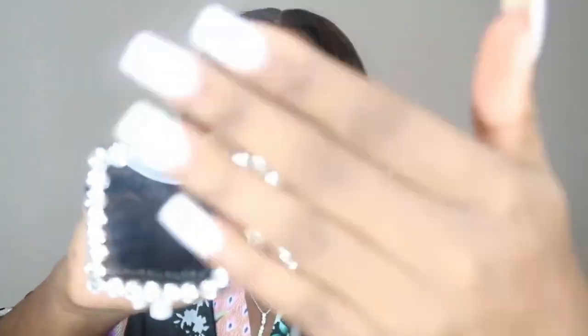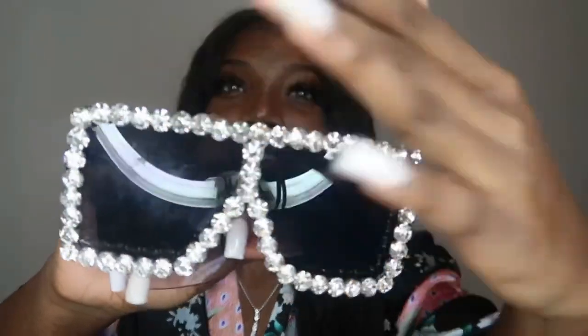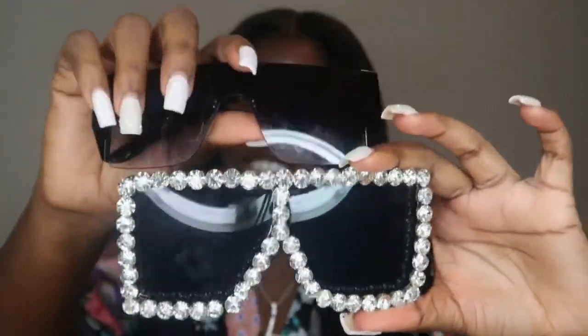I do have like two pairs of shades in here — I honestly had three but my sister took my other one. I have some shades just in case I feel like being that bitch. I haven't worn these yet — they're so fire, but I feel like you can't really wear these just anywhere because they're pretty dramatic. The other pair I have is a more regular frame, not as dramatic.